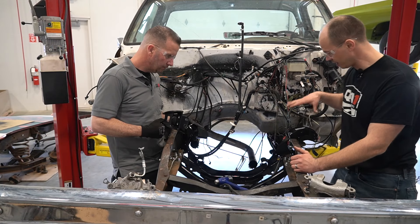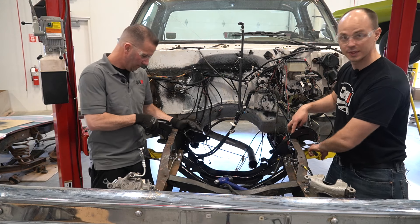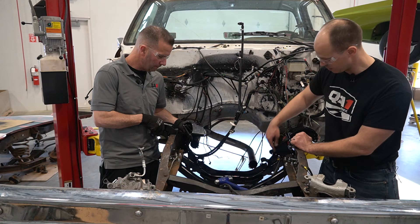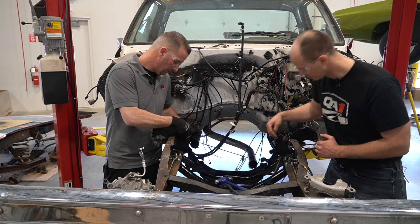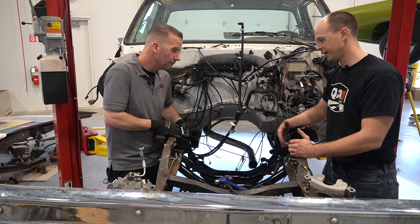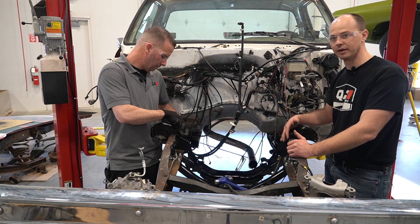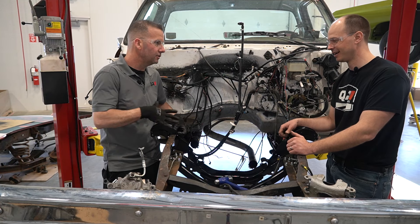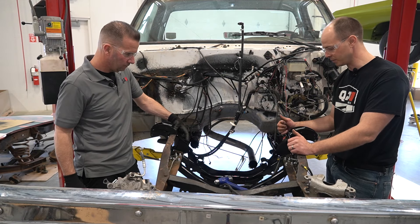With the crossmember in place, we've got our upper shock mounts on. We used those to locate and drill the holes in the top and side, and that's going to help locate the inner brace. One thing we ran into on this one — the inside of the frame has undercoating and grease and gunk, and we actually had to scrape that off to get everything to line up. We're putting all the bolts in loosely and then drawing it all in before tightening down.